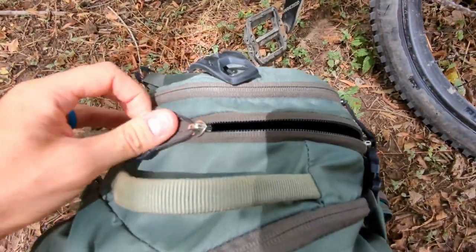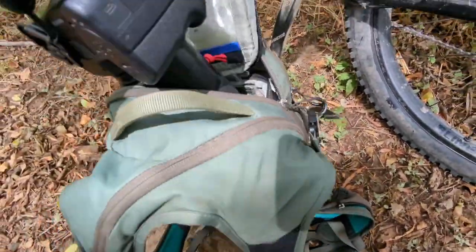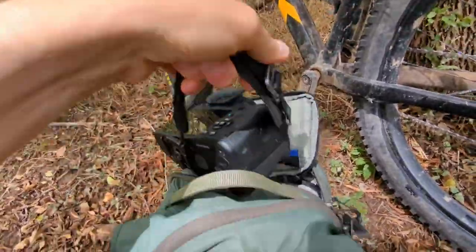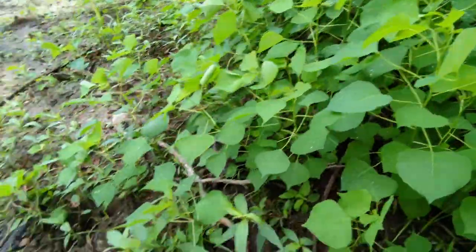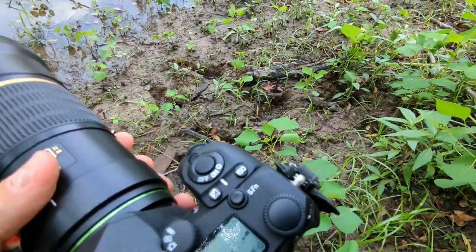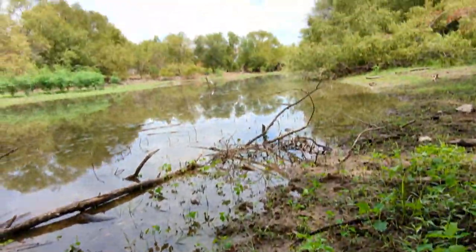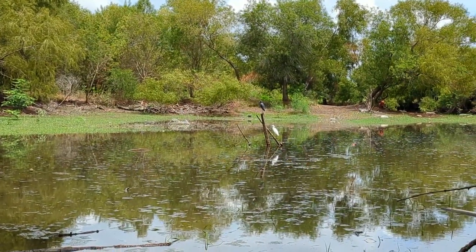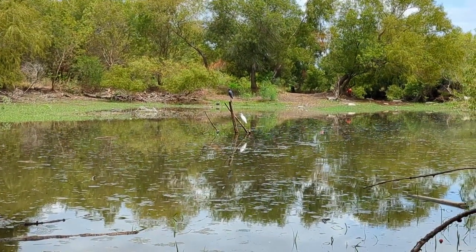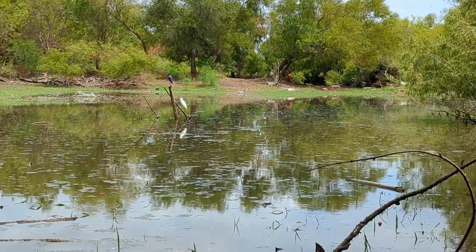I'm going to pull out my Pentax K3 Mark 3 and take a picture real quick. I have to be careful walking here because the other day I walked all the way down here and a little water snake scuttled by me — I hadn't even noticed. So here's my camera. There they are, and that white heron has caught like the third fish in the last 30 seconds — little tiny fish, gobbled right up. I'm going to try to get some of that action right now.